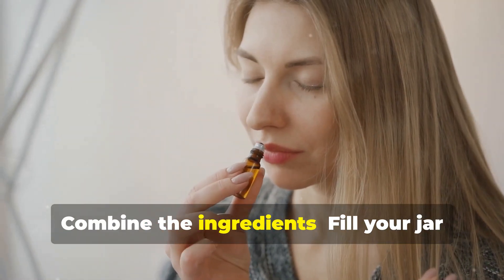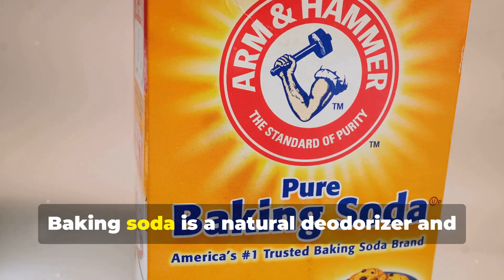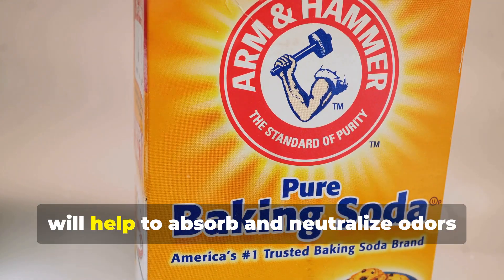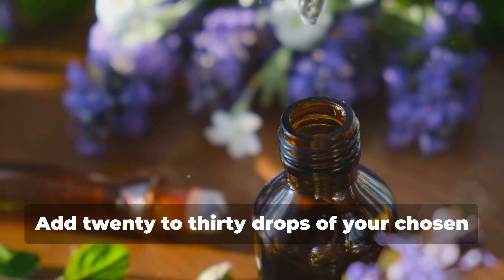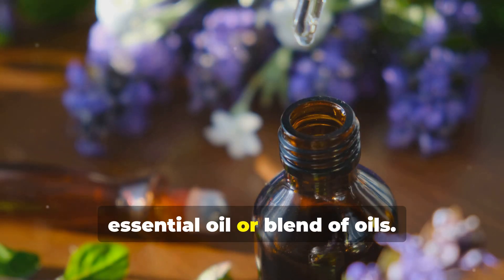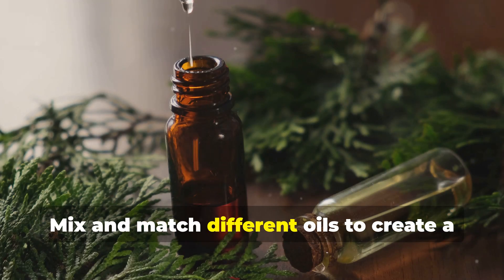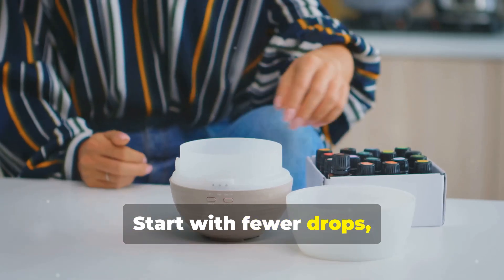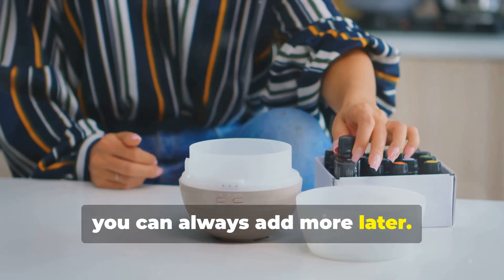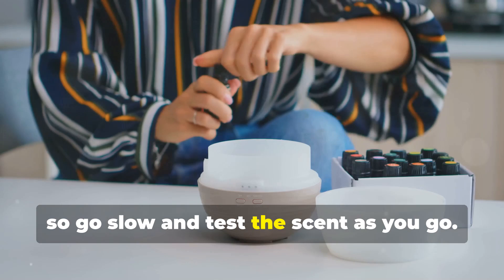Step two: combine the ingredients. Fill your jar with two cups of baking soda. Baking soda is a natural deodorizer and will help to absorb and neutralize odors in your laundry. Add 20 to 30 drops of your chosen essential oil or blend of oils — this is where you can get creative. Mix and match different oils to create a scent that's uniquely yours. Start with fewer drops; you can always add more later. It's easier to add more oil than to take it out, so go slow and test the scent as you go.